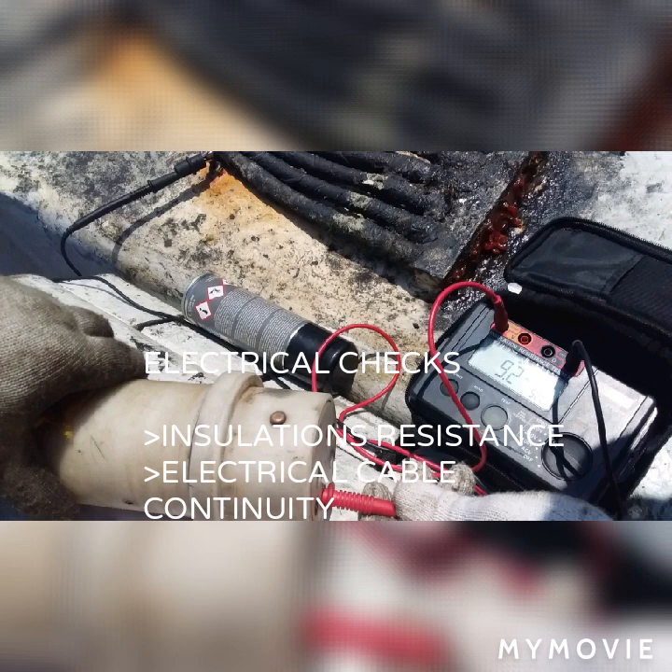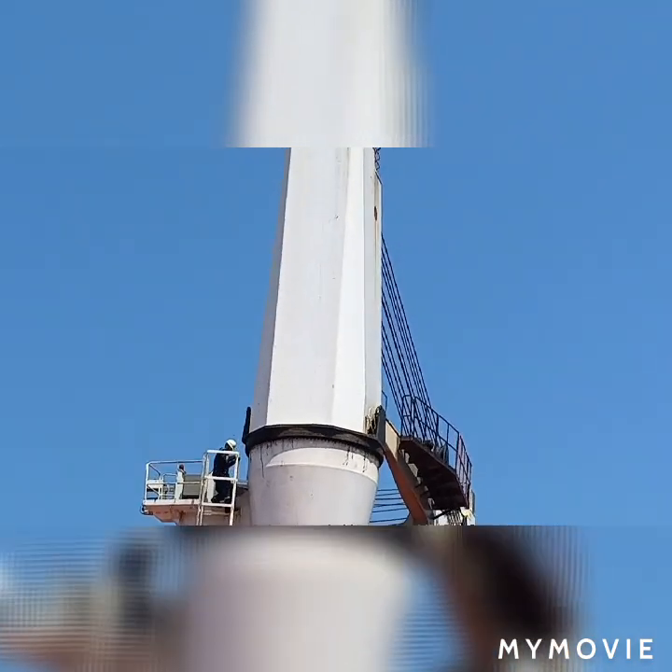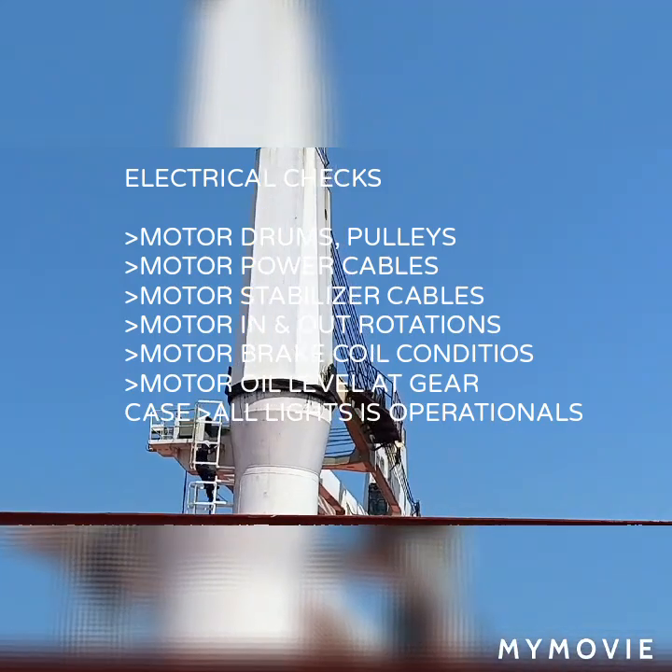It is very important before arrival on port that you need to do an insulation check on the plug of the crane, which needs to be put on our ground. This is my crane and on top there are two motors: the drum motor and the cable motor.